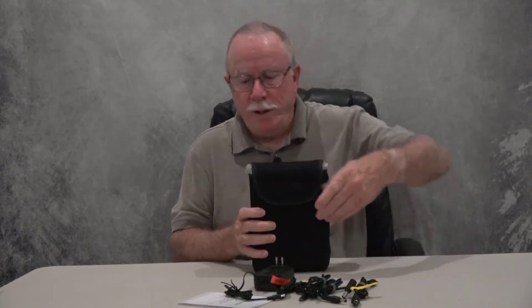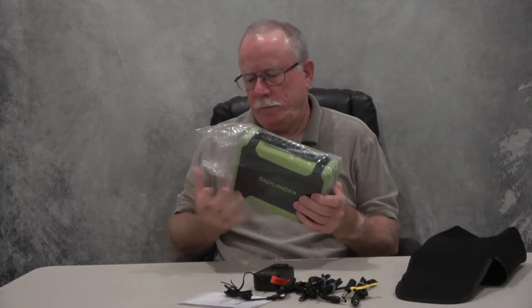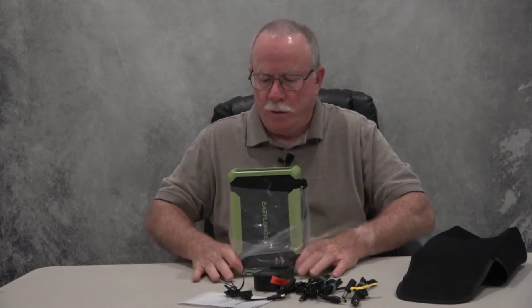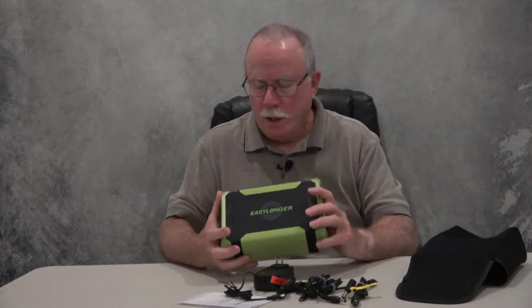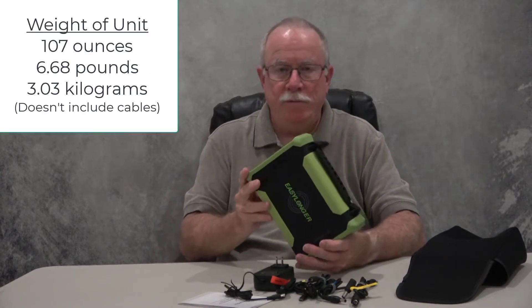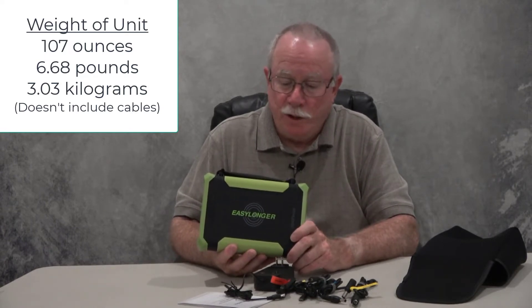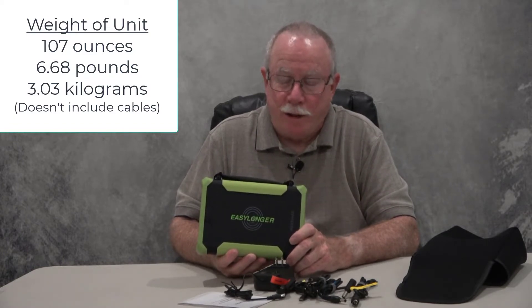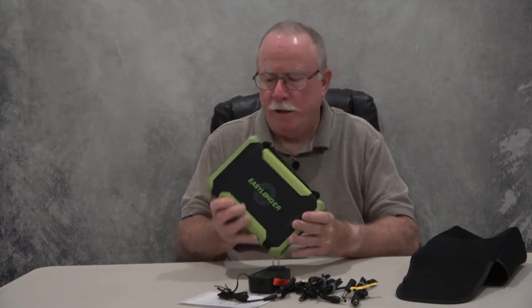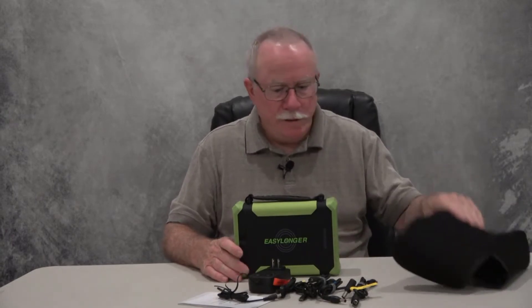It's a nice sturdy box with foam, so it should get to you in good condition, free of damage. The unit itself is in what feels like a neoprene case with velcro, and it has plastic around it for shipping. This thing is heavy — I'll get an exact weight on it, but probably five or six pounds. With batteries, that's usually a good sign.